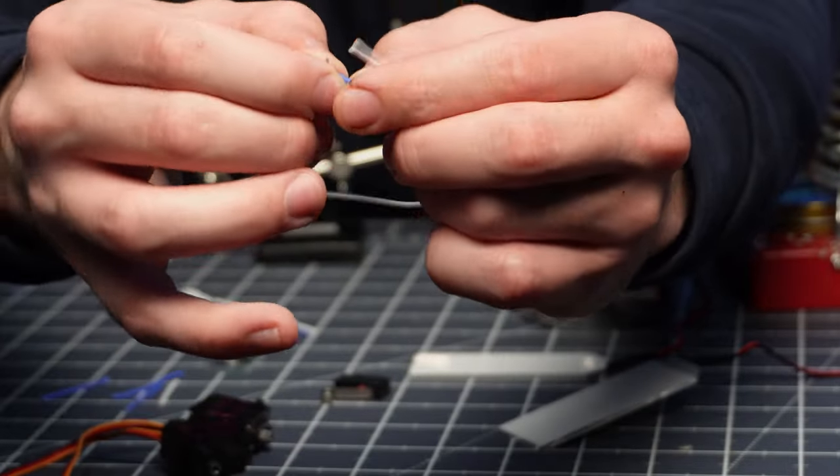Let's start soldering the connectors onto this thing. Through the magic of editing, I got a haircut, got some fresh clothes, and I'm ready to solder. Working our way from the center towards the edges, we're going to start with soldering the board first, then soldering the connectors on one at a time. And there you have it — all the connectors have been soldered on and we're ready to try this thing out.